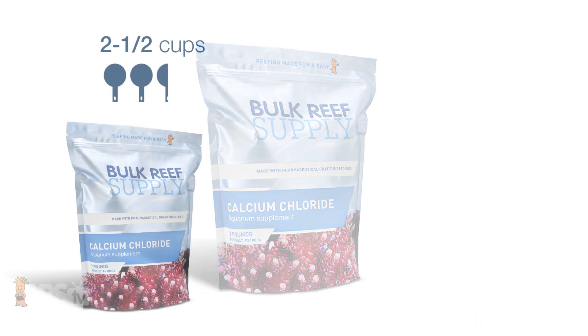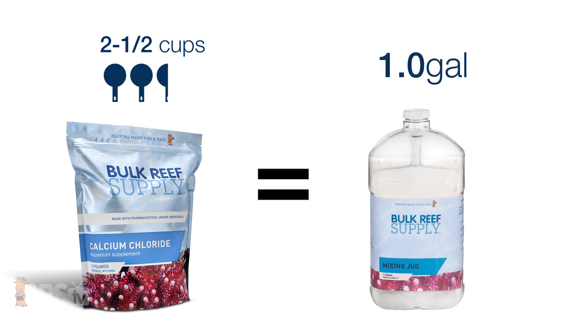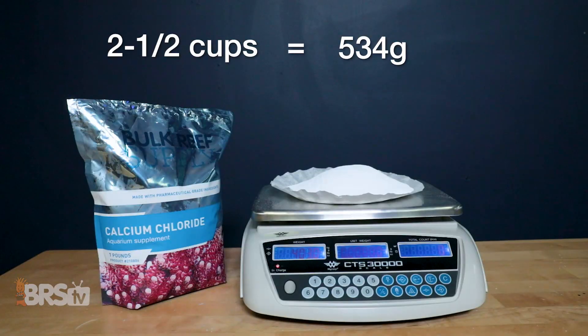The calcium chloride portion is next. From our mixing instructions of using two and a half cups of dry powder to make a gallon of solution, instead of the measuring cups you can use weight to achieve the same amount, which works out to be about 534 grams or 1.177 pounds.